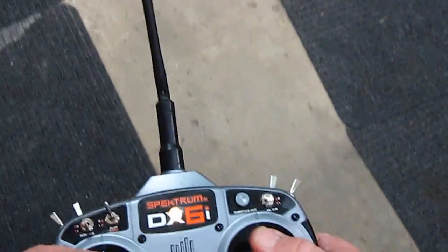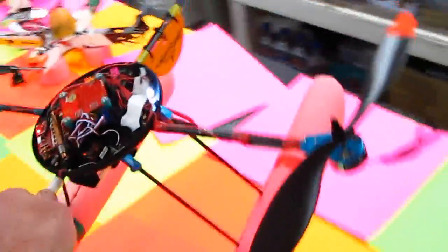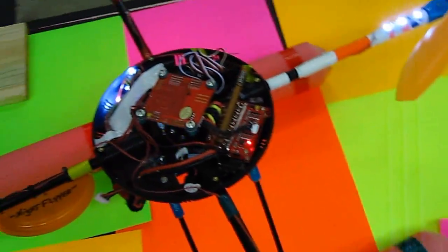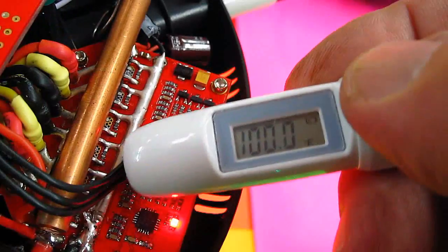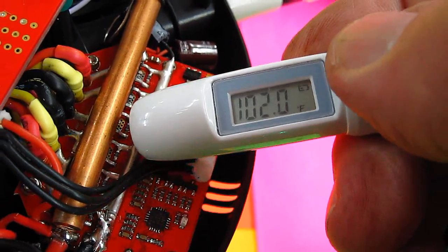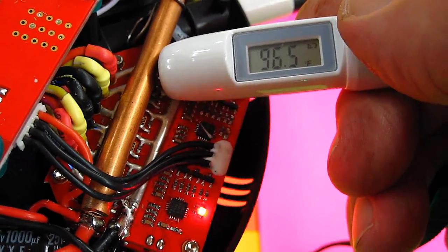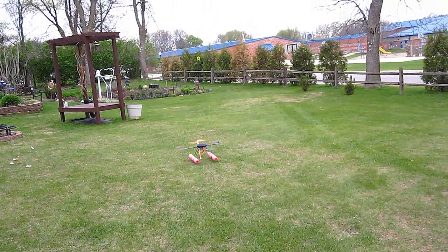There's one minute. I'll check the temperature. Those are way cooler than those 140s in the first flight. Let's try it outside.